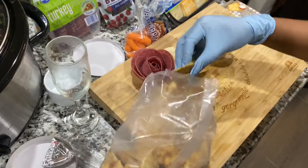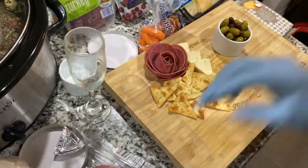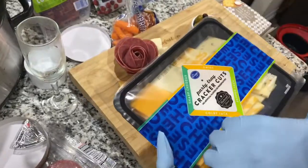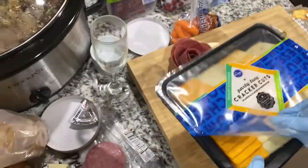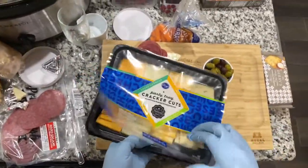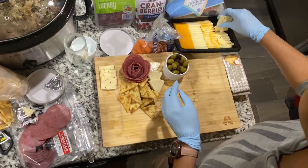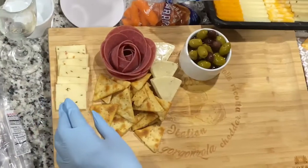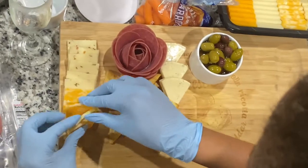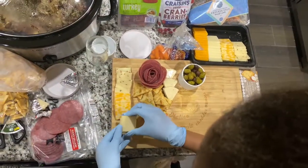She stacked the cheese up and just packed it in, making it look good. Then she got this party tray cracker-cut cheese — four different types of cheese. Look at that! She's just stacking the cheese, you know, like how you stack your bread.